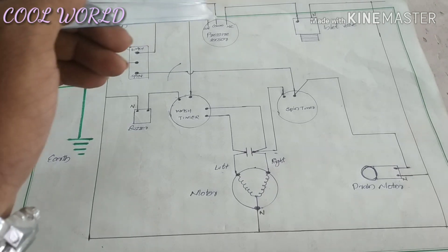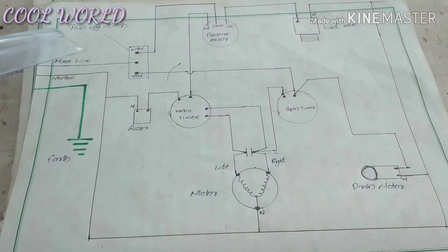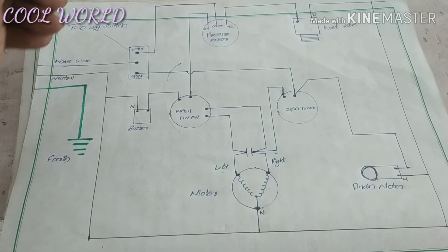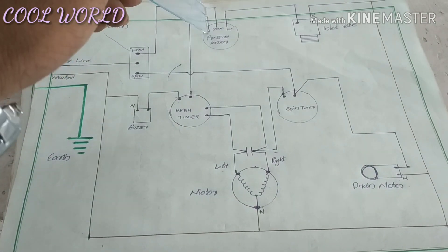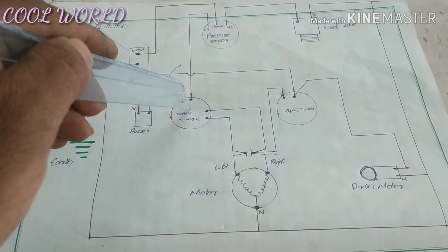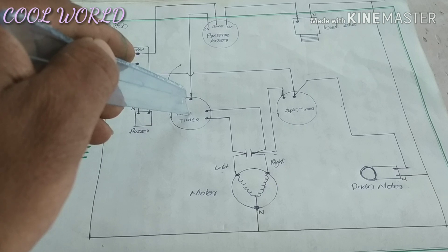We use a common point for the wash sensor. We also use a common point for the wash timer.